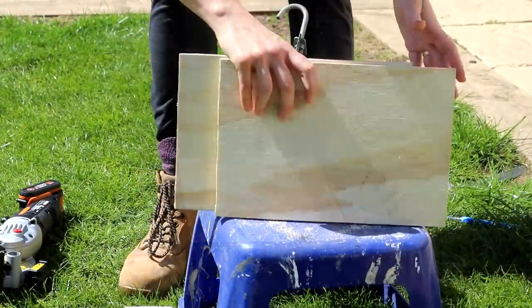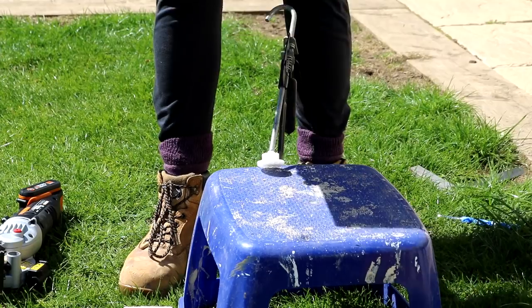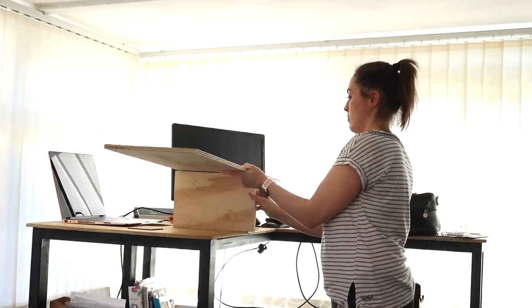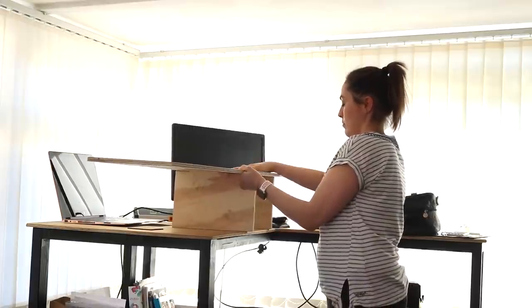Normally I'd be obsessive down to the millimeter, but I was so impressed I didn't set up a guide or even the trap provided once. Because I always use a second monitor at my desk, I was also working out whether the length of the top would obscure my view.